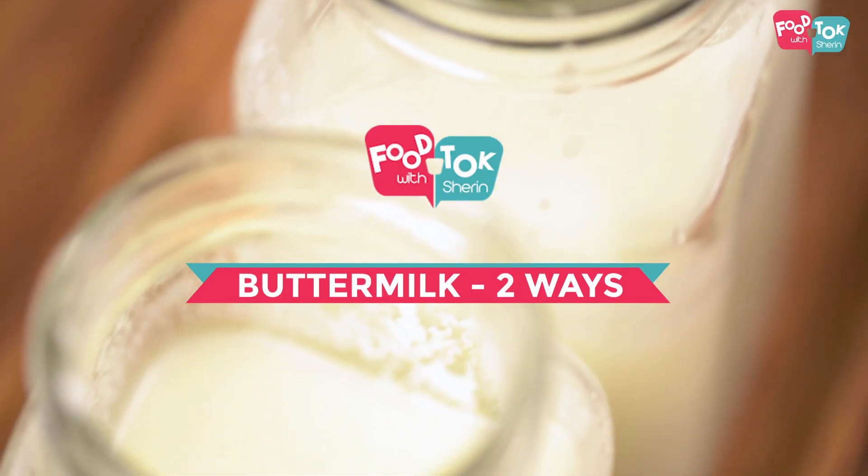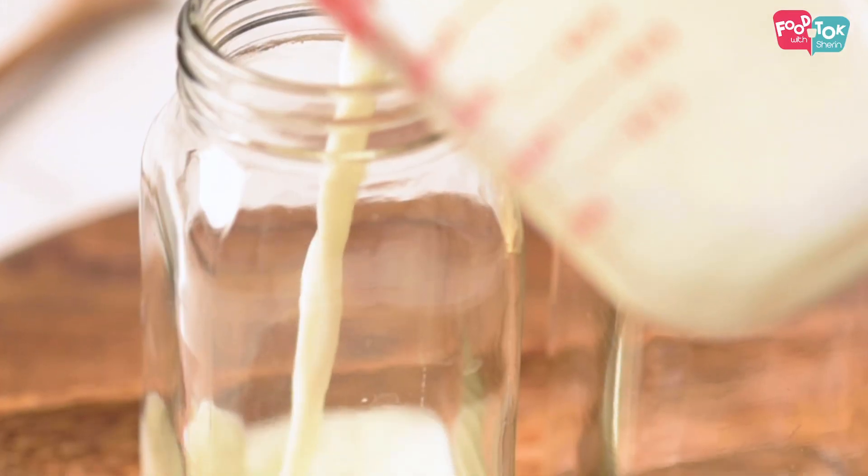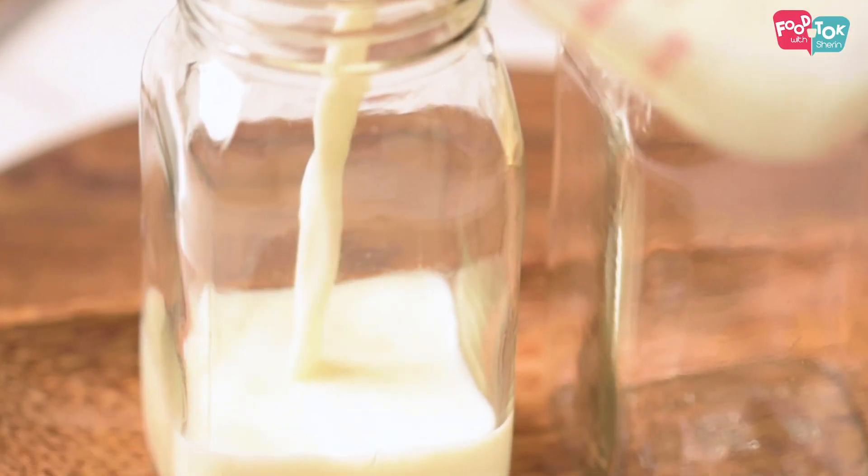Welcome to Food Talk with Shil. How many times have you come across baking recipes which call for buttermilk as an ingredient and you're wondering how do I make this? Well today I'm going to show you two easy ways to prepare buttermilk at home, and it's very quick to prepare as well. So let's quickly check out the recipe.